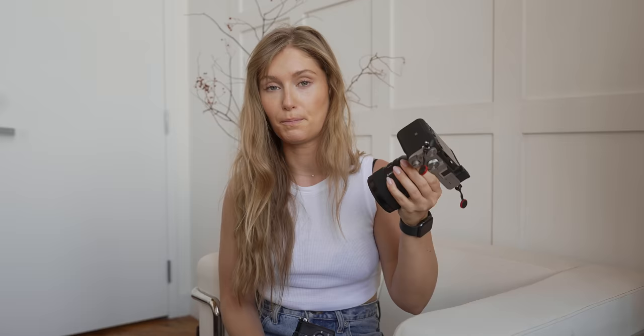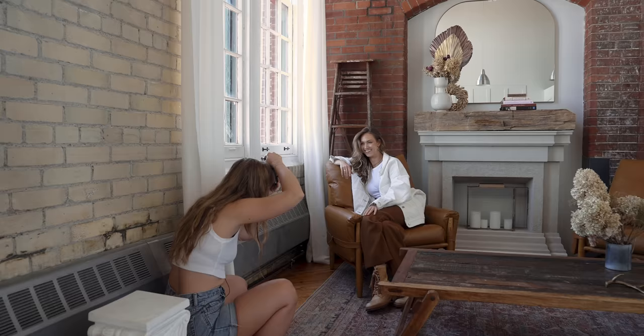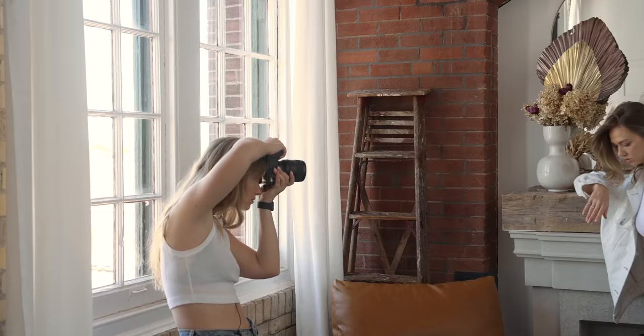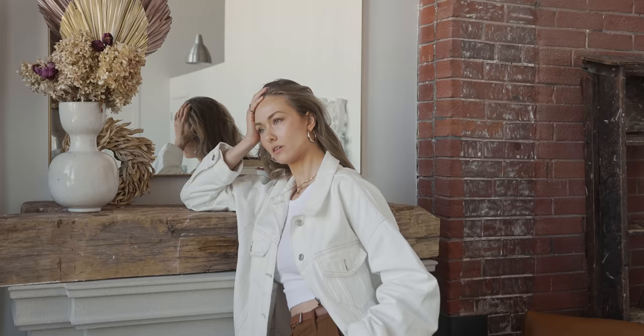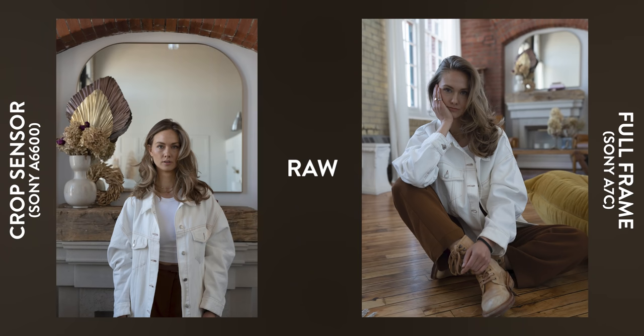The last and most notable difference is that a crop sensor applies a crop factor to whatever you're shooting. With this full frame A7C and a 35mm lens, it is a true 35mm focal length. But if you put the same lens on the A6600, the crop sensor, it applies a 1.5x crop to whatever full frame lens you're using, making it a 52.5mm lens as opposed to 35mm. Despite the apparent change in focal length, there is technically no loss in quality, though you will notice quite a difference in field of view, which changes how you compose your images and which lenses you end up buying for your kit.